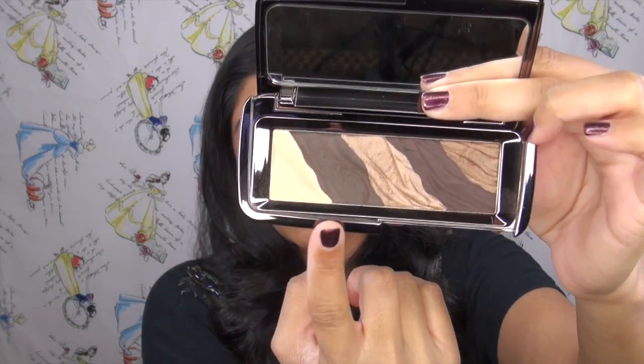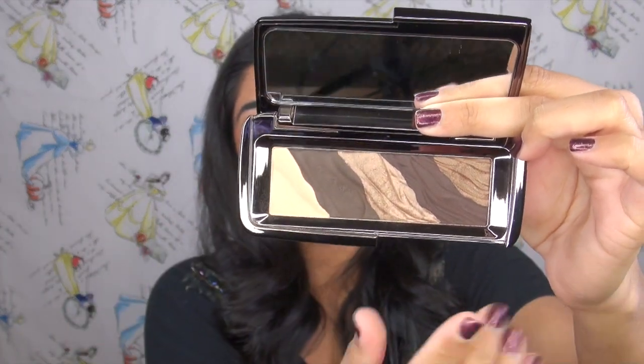Let me start off with the things that I like about this palette. I like the packaging — it's nice and small, sleek, easy to transport, and I think it looks cute. I do like the wavy pattern it has, and overall I like the colors they chose for this particular palette. I think all five shades work well together to come up with a look. That's pretty much all I love about it. What do I not love? I don't love the price, and I don't love that you're only getting one gram per shadow.